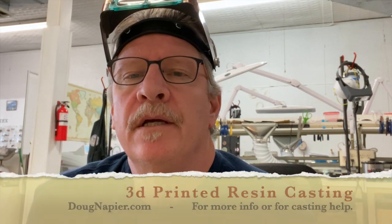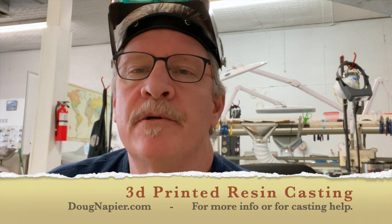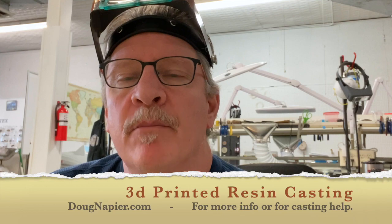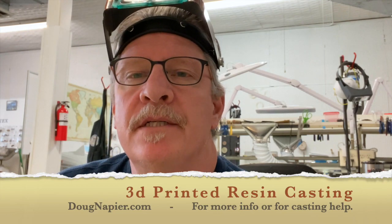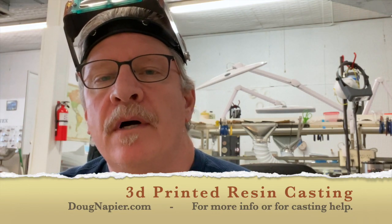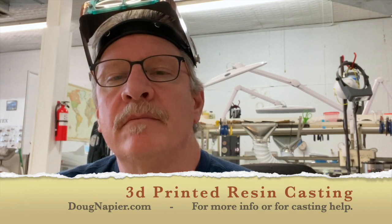Hey everyone, Doug here at the Jewelry Monk Studio getting ready to do some casting. I just wanted to walk through what I do. This particular casting is going to be in resin. I've got a 3D printer and I printed up a couple of pieces that I'm going to cast, and I'm just going to walk you through what I do to get successful resin casting.